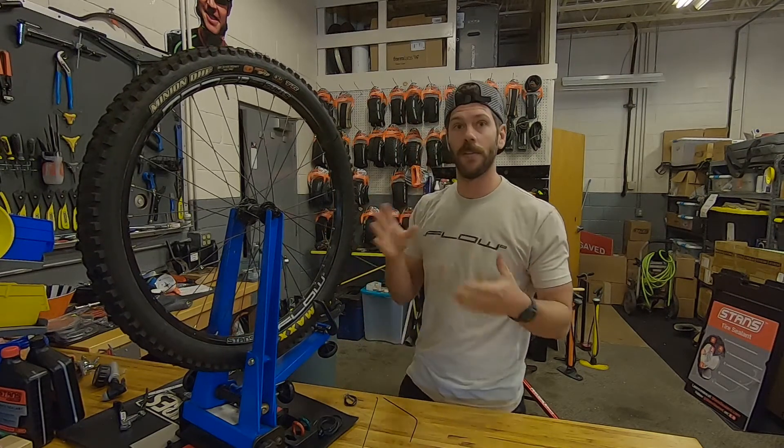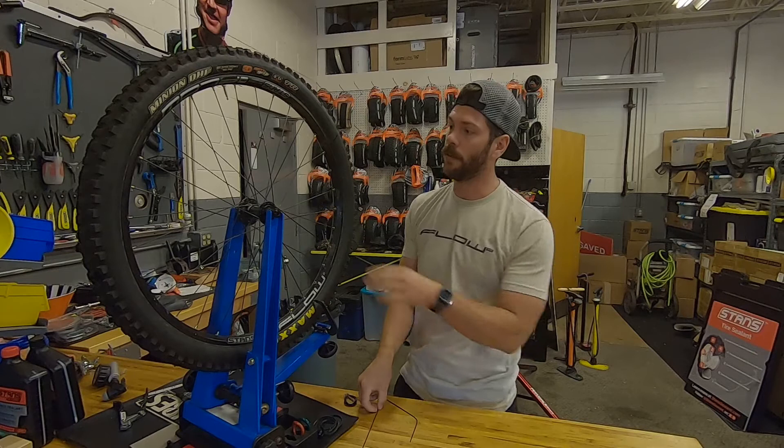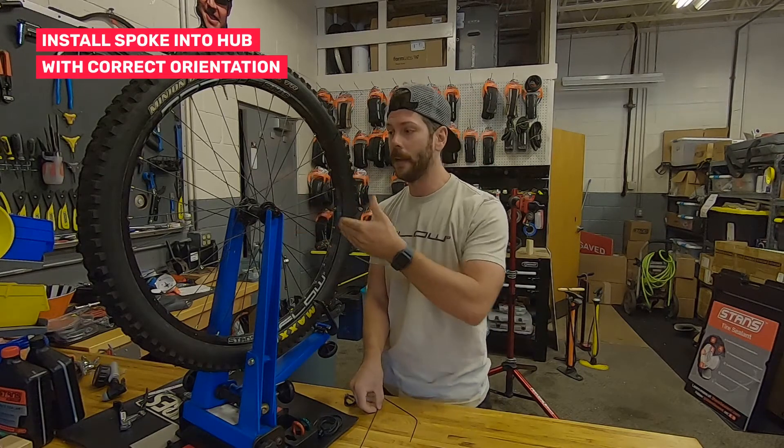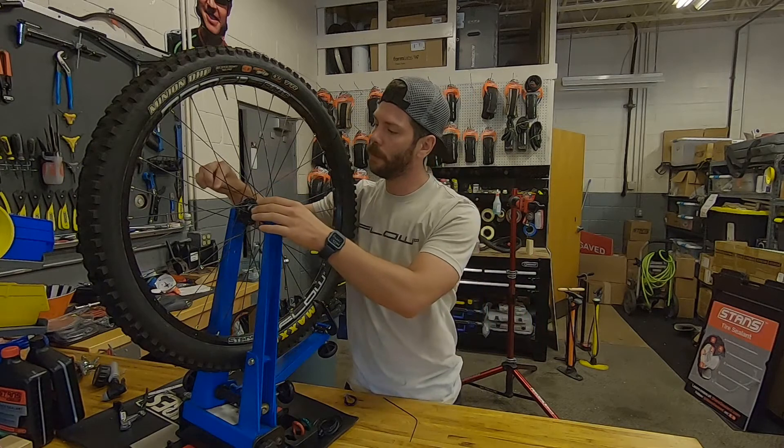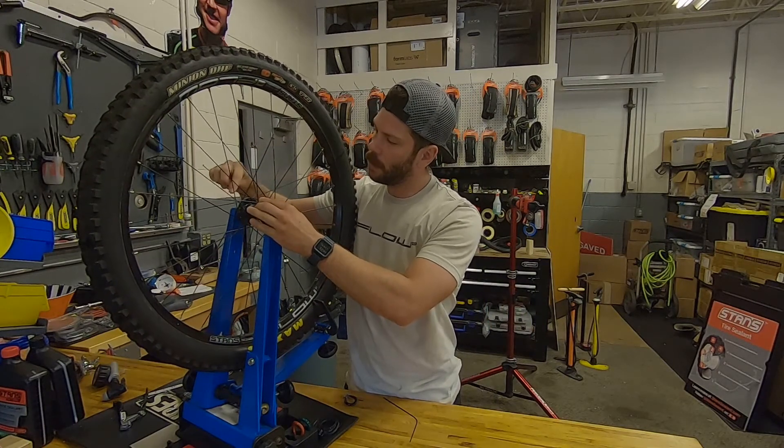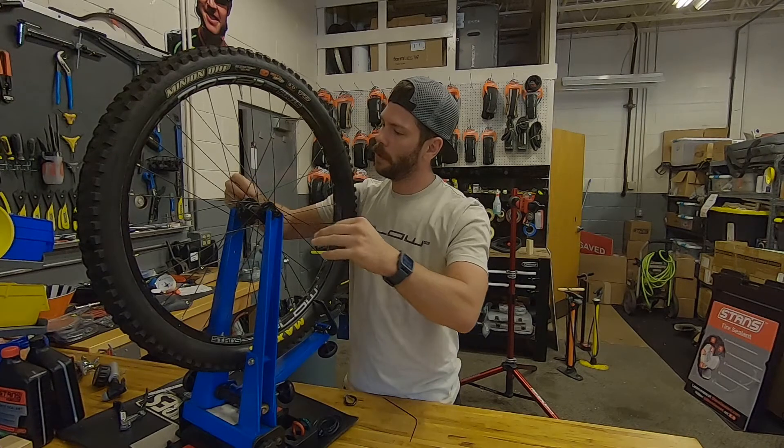Now you've got to pay attention to which way the spoke is — you've got spokes that are head out or head in. The one that broke was head in, so we're going to thread it in from the opposite side here, right through that spoke hole.